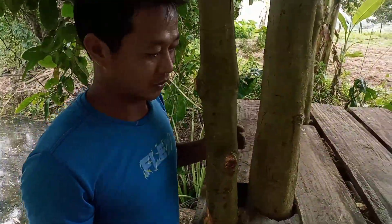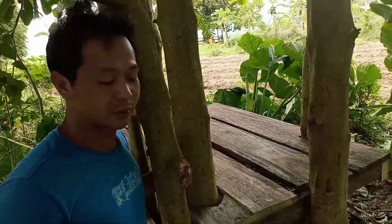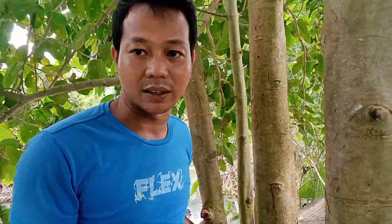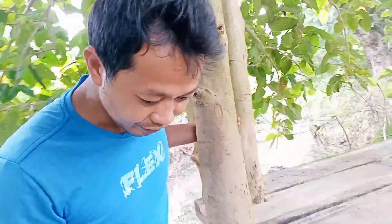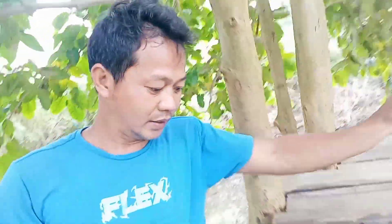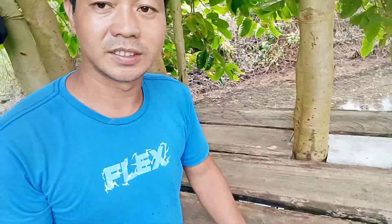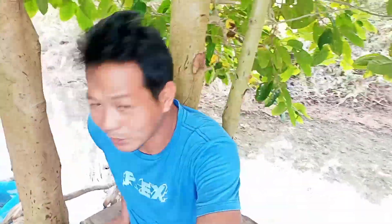Pinasok ko yung ito — ganito na ang ginawa kong pinapost, kanina ko lang ginawa habang naglilinis yung aking kapatid. Napakasarap magtambay dito.